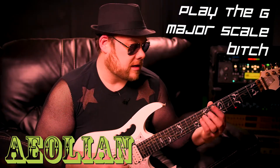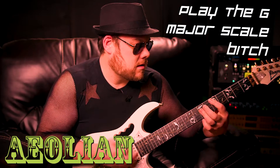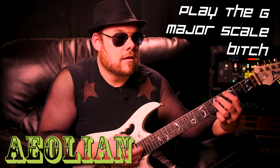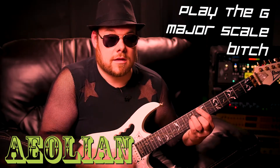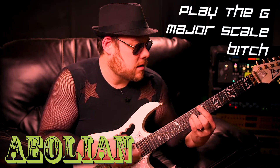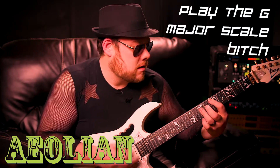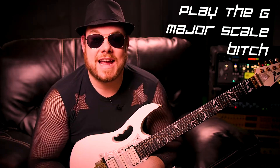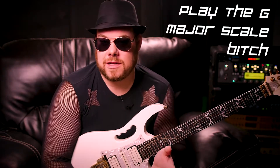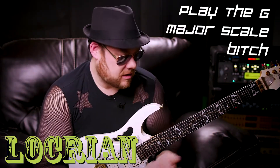E Aeolian — here we go. All right, so that's your Aeolian. Next — this is gonna be a weird one — this is the last one, and then I'm gonna show you another special magic trick. First we're gonna do this thing called the horrible sound: Locrian.